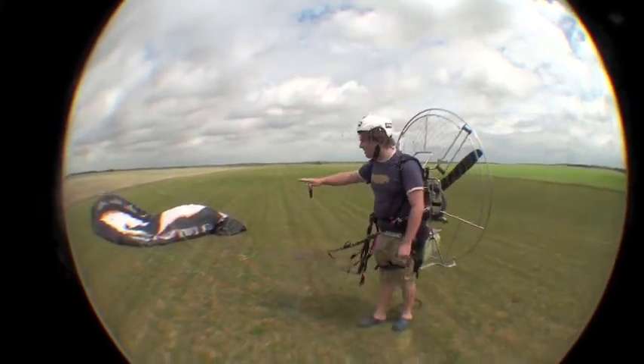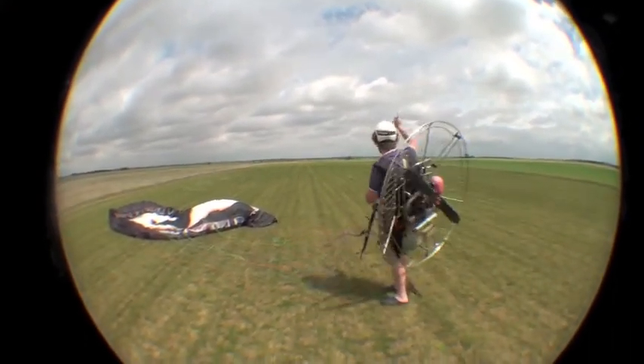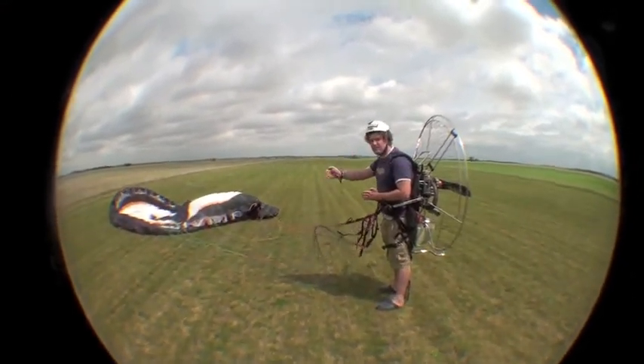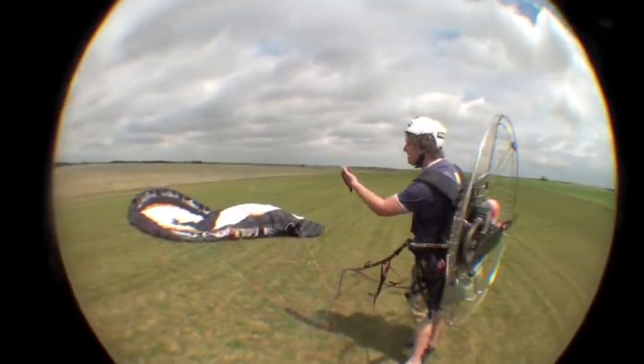Basically, you want your wing off to one side so the wind is coming directly at you. If you draw a semicircle above you like they do in kiting, you want the wing off to one side at the side of the power band of your semicircle. So the wing is off to one side and you just want to inflate it a little bit.